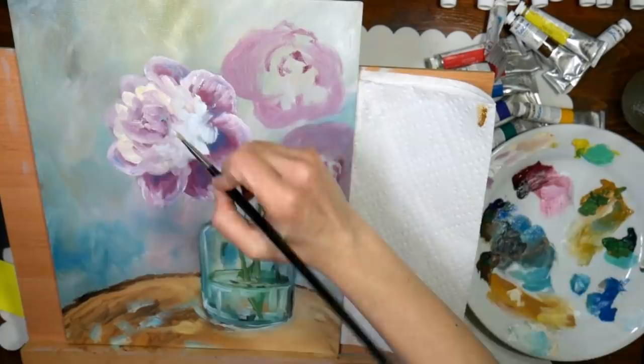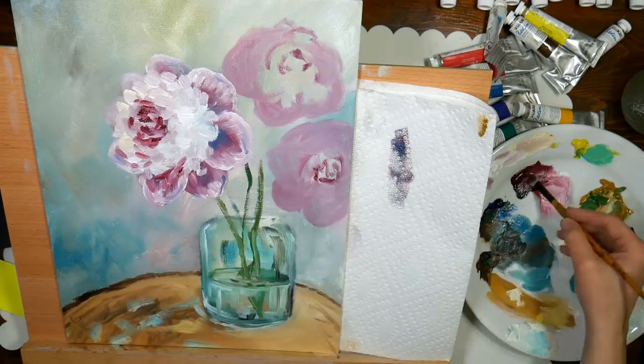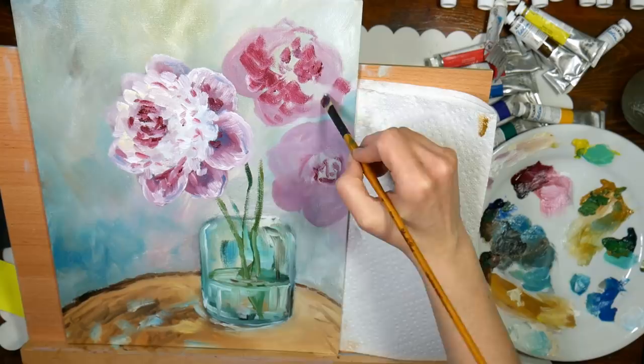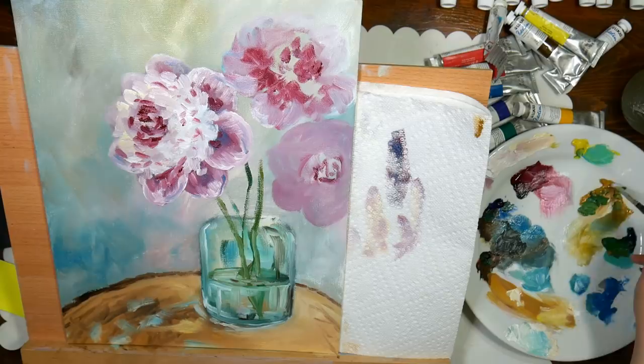Gouache bonds much better to watercolor paper or sketchbook paper. So if you're doing this in your sketchbook, I would recommend gouache because oils take a long time to dry and the oil can leach if you haven't gessoed your pages. But you totally can use oils in your sketchbook — just do an acrylic or gesso underpainting. I love the volume and texture you can get from oils, and you could do this in acrylics too, but you'd probably want to do the flowers as you go so that you have that wet paint to blend into.